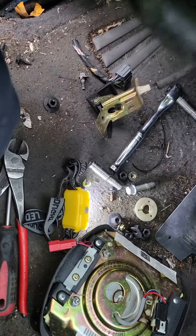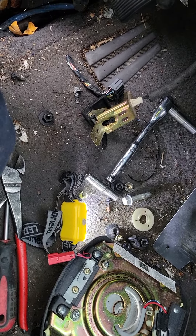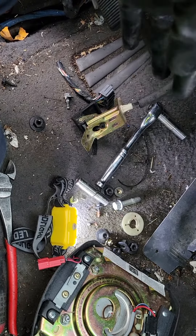Hey guys, back again with another video to help you out. This time I'm showing you the location and removal of a 2001 Ford Expedition remote keyless entry module.